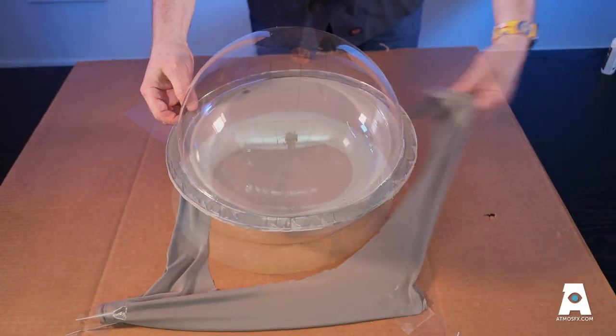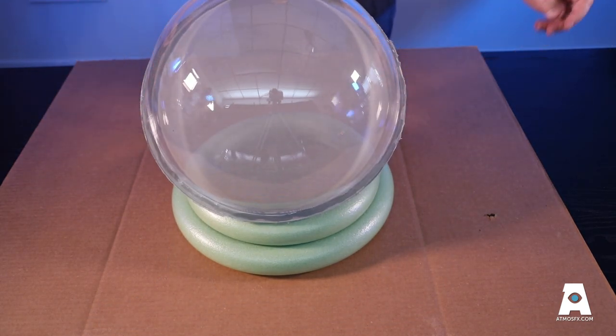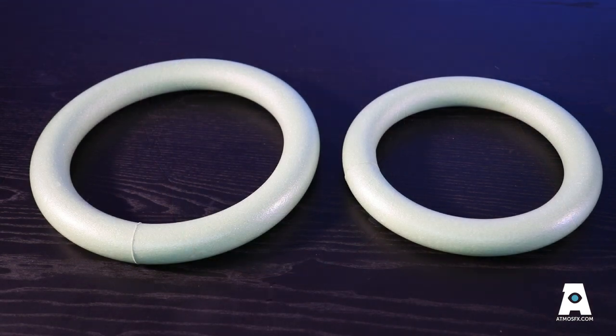And for the finishing touch, rest the completed sphere onto your base. We recommend foam rings similar in size to the globe, like these that we got at our local arts and crafts store. You can also get creative and design something yourself, but we recommend using a soft material that won't scratch. Also, there's no need to glue your globe to the base because you'll want to be able to pivot it for optimal projector placement.